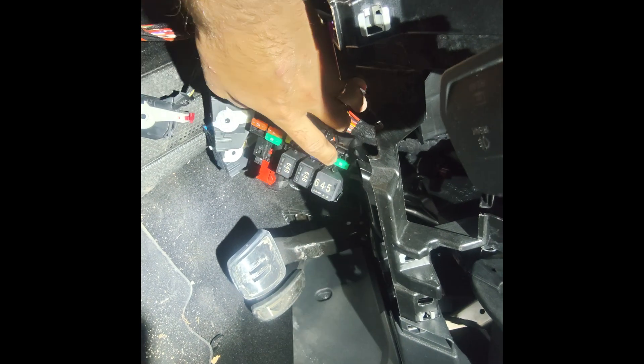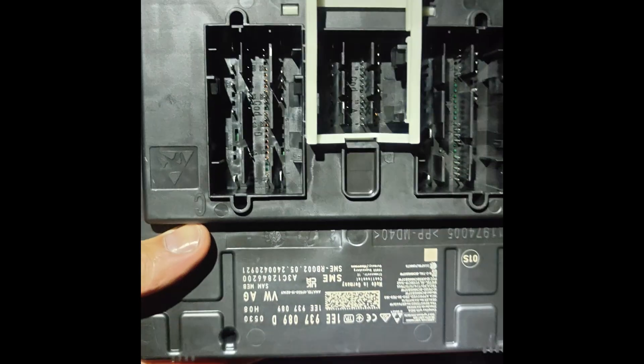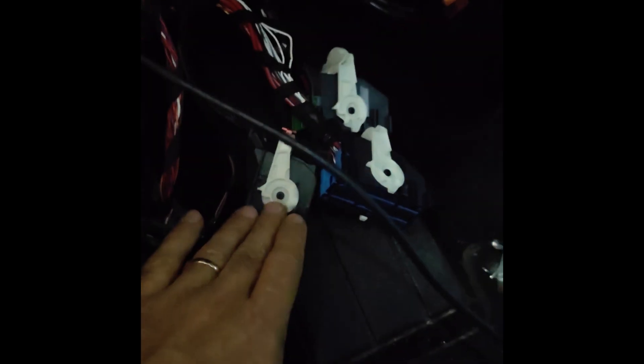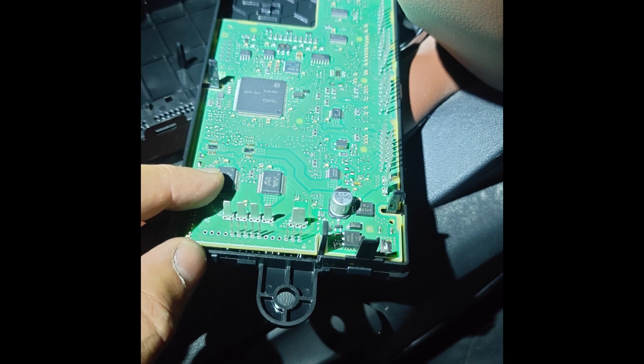I was investigating and trying to sort it out myself. I identified that fuse 30 didn't have a plus. Then I identified that relay 644 had no positive. I opened the BCM and didn't find anything wrong, and also couldn't find pin continuity to relay 644. But then I identified that this relay is energized via the gateway, so I traced that pin to the gateway.